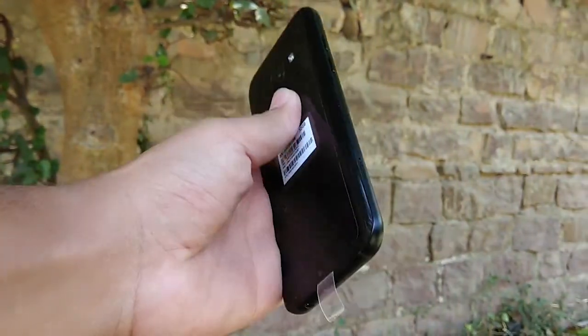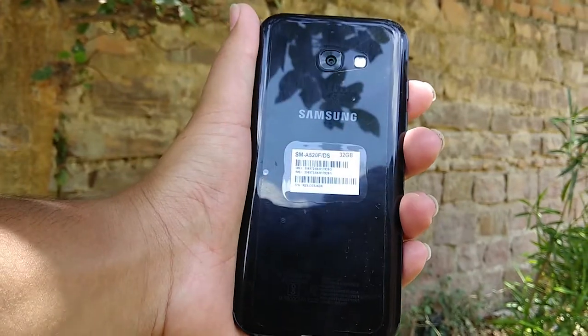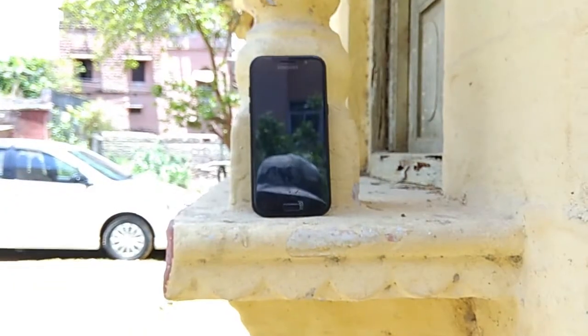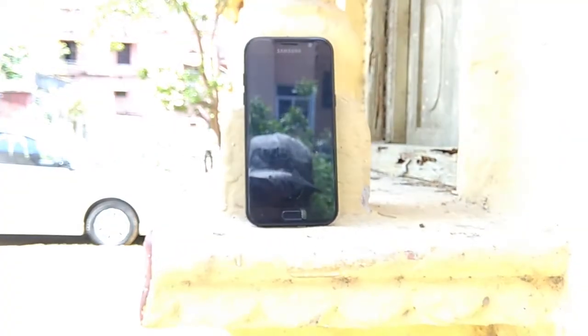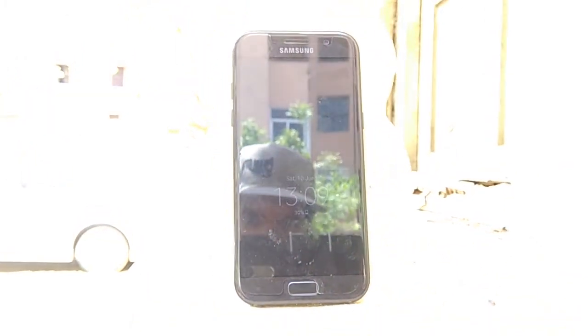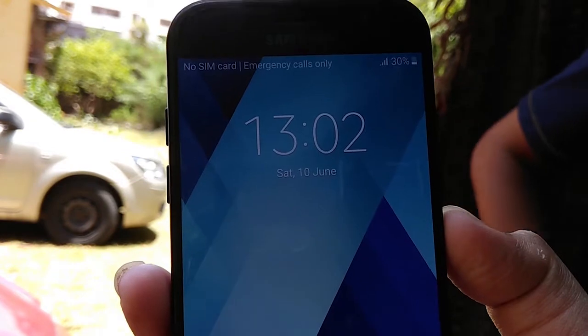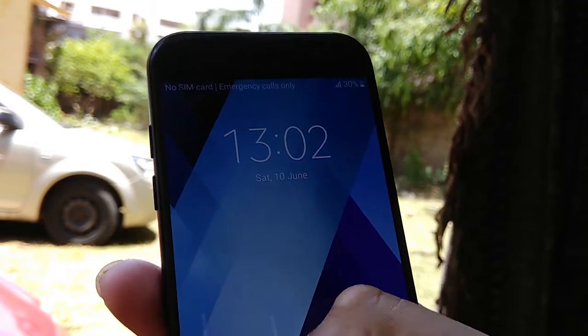Let's talk about the 5.2-inch Super AMOLED Full HD display panel which supports 424 pixels per inch. The Super AMOLED display gives the phone a beautiful look and the color coordination is very nice with a comfortable viewing angle. The screen-to-body ratio is 71.5%. The bezels are not bezel-free but they are reduced compared to older Samsung phones.